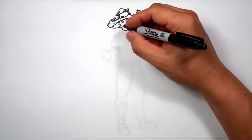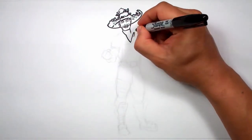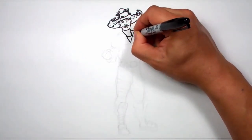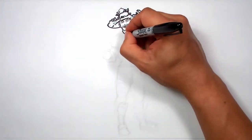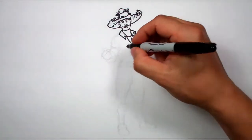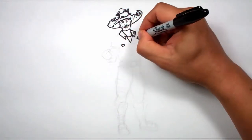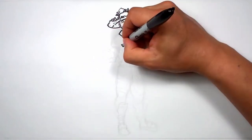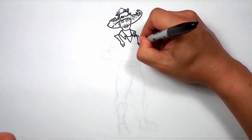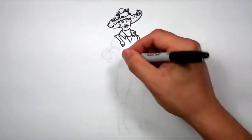Let's draw his collar, because that's the next thing that's in front and it'll help us define a few things. I'm going to come down like this and come up for the collar, close out his neck, draw an undershirt, and then the collar on the other side. I like to draw the stuff in front first because it lets me build off everything else. He's got overalls, so I'm going to connect these and draw off his shoulders.